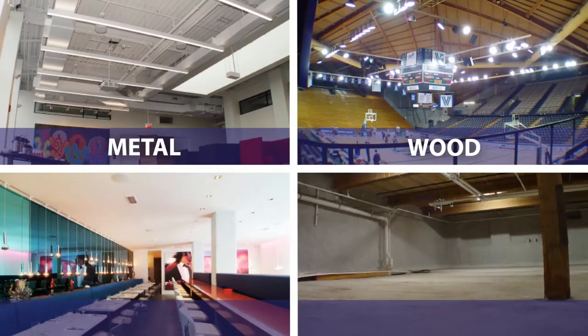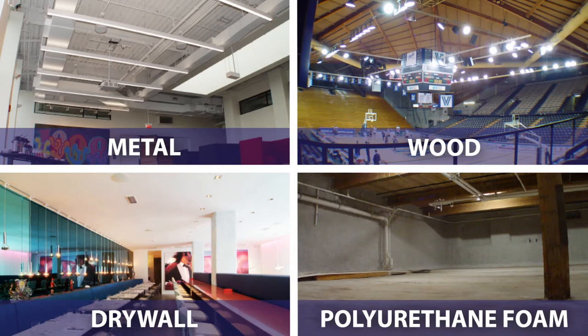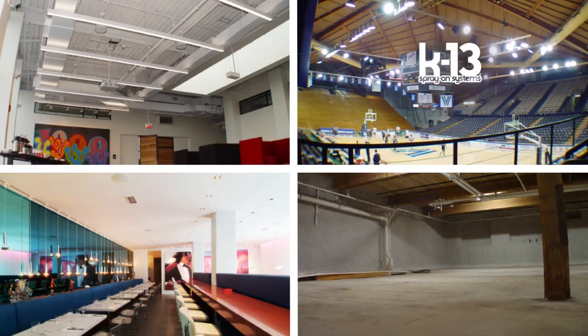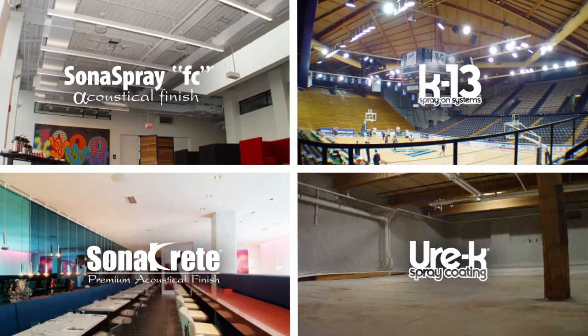Concrete, metal, wood, drywall, polyurethane foam, fireproofing. If it's properly prepared, K13, Sona Spray FC, Ura-K, and even the trowel-finished Sona Crete will adhere to the substrate.